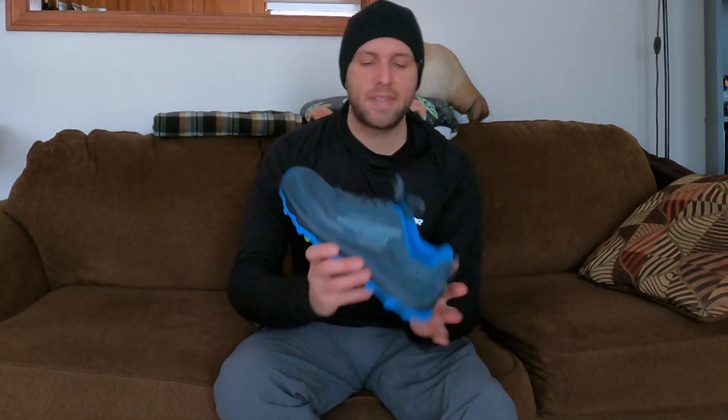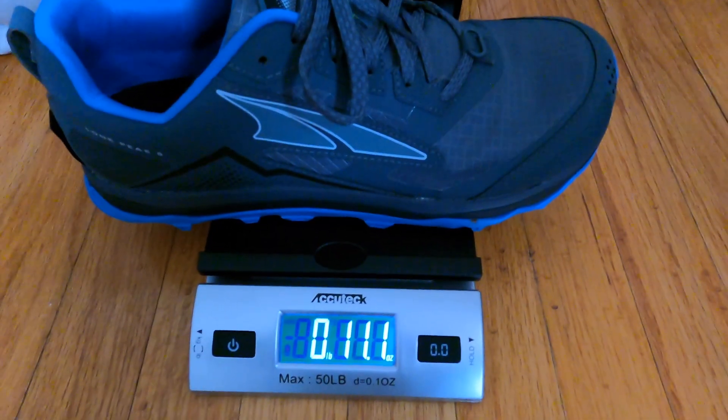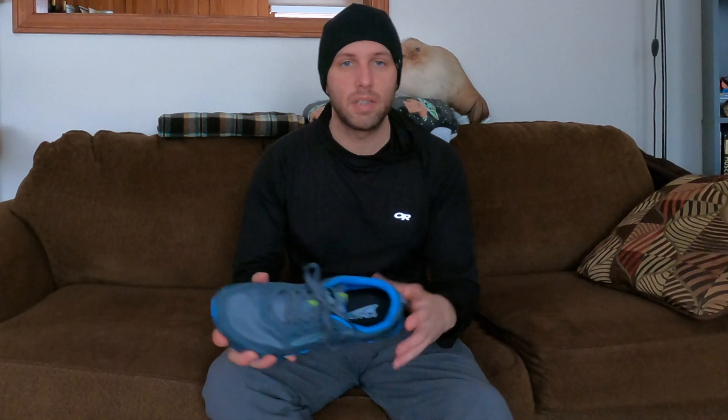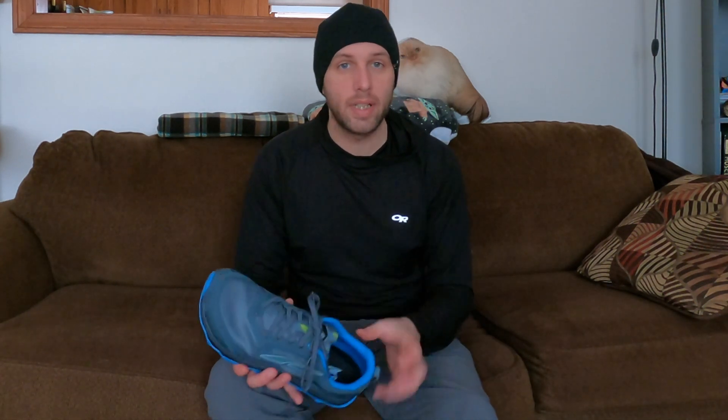Another increase with this shoe is the overall weight. With the 4.5s I think they came in around 21 ounces for the pair. The Fives have increased in weight to 11.1 ounces per shoe, bringing the total to 22.2 ounces — still a very lightweight and extremely comfortable shoe. That weight increase is mostly due to the midsole changing; they are now using the Ultra Ego foam that you'll find in shoes like the Escalante. This is one upgrade I've really been appreciating so far.